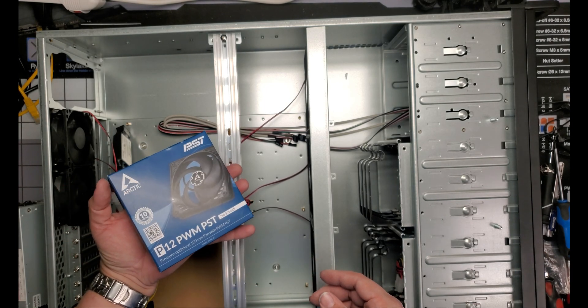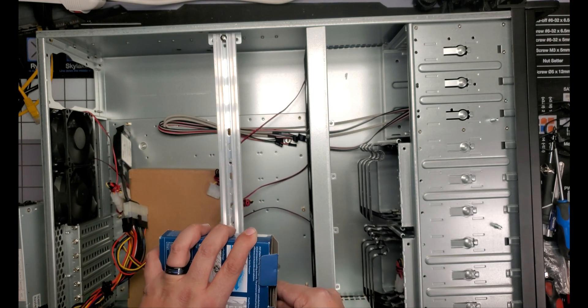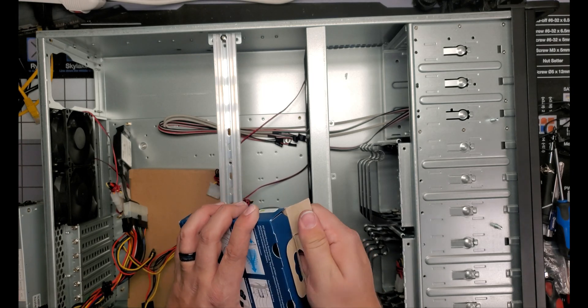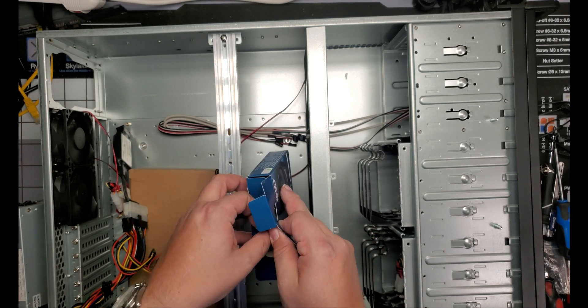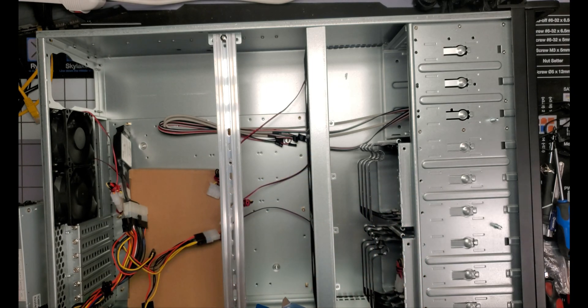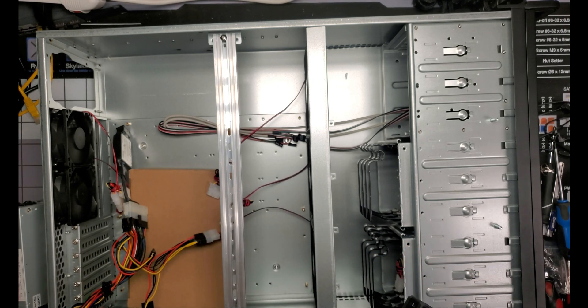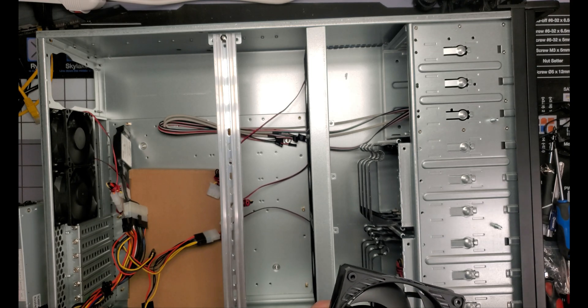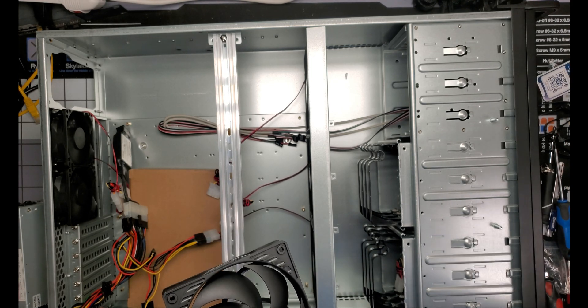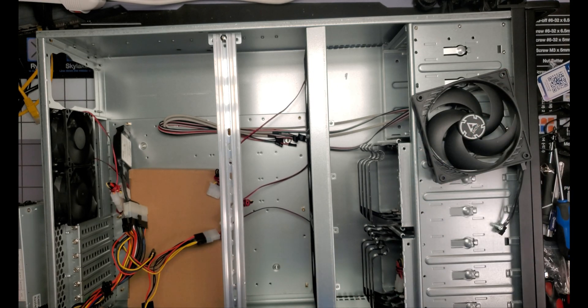I have an Arctic PWM PST P12 fan here, so for the sake of comparison let's see what we get. I will need a PWM to Molex adapter.